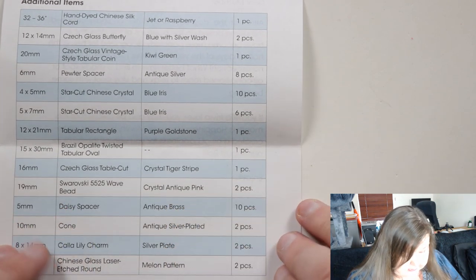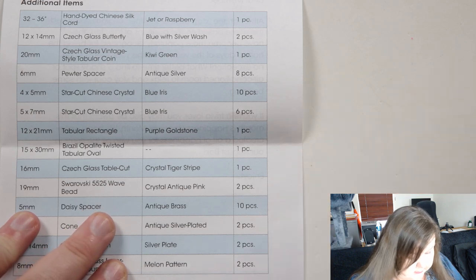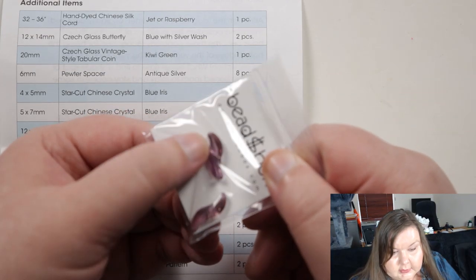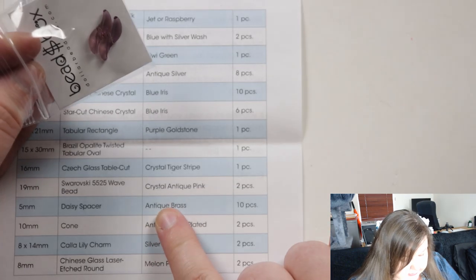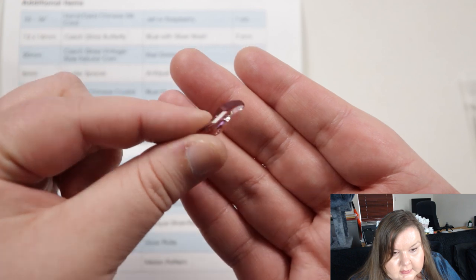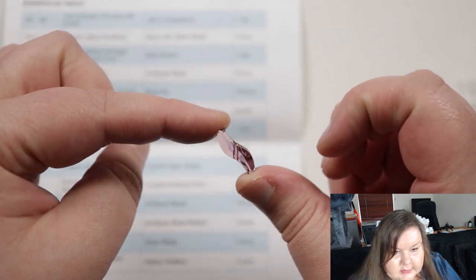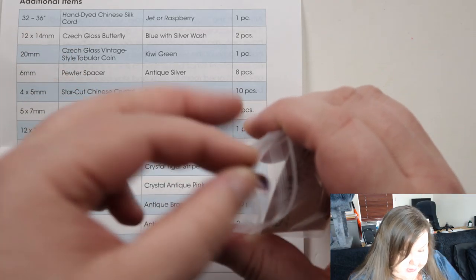The next one is a 19 millimeter Swarovski wave bead — two pieces. The shape is what made me recognize them as wave beads. The description of the color is crystal antique pink, and I would say that's pretty accurate — obviously crystal because it's not completely opaque, and it's not just a pink, it's definitely antique pink. That's a good description. You've got the hole kind of in the middle, but then the two ends go out in opposite directions — a wave shape. That's interesting.